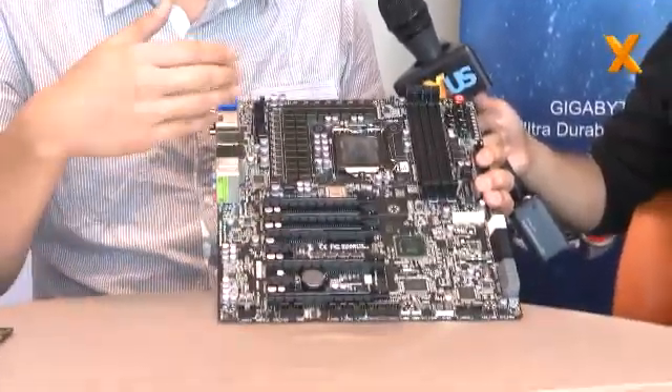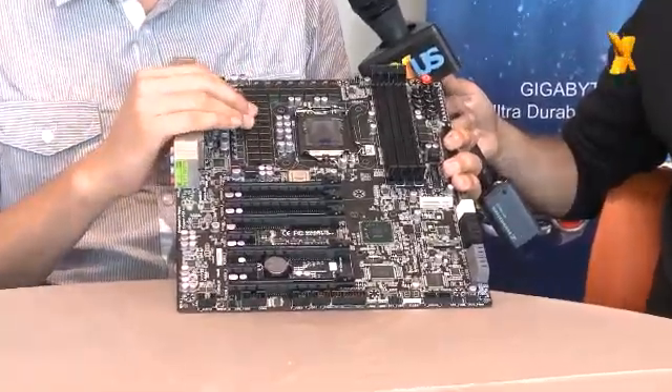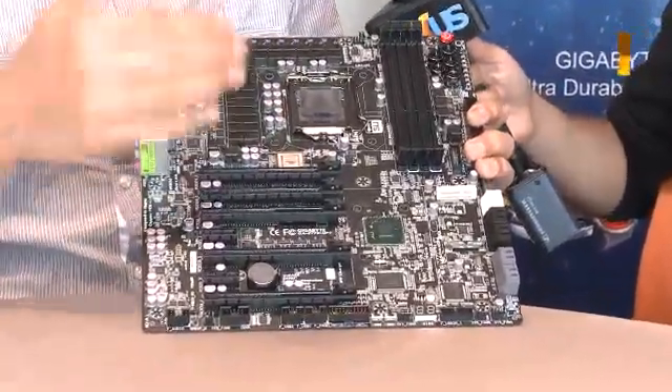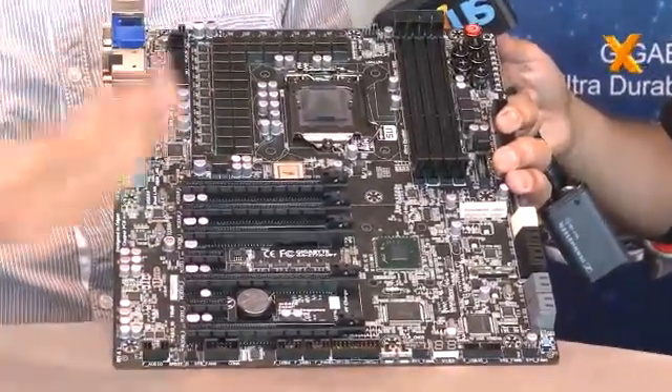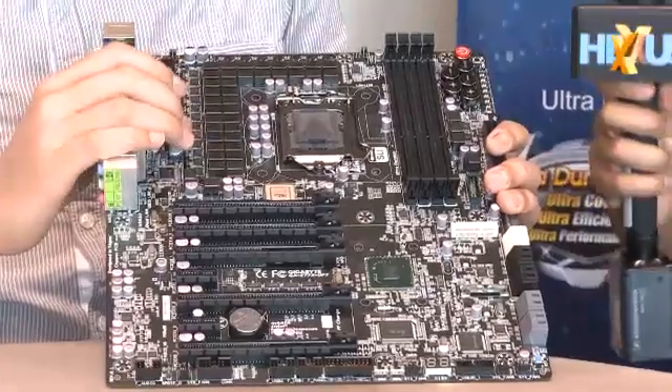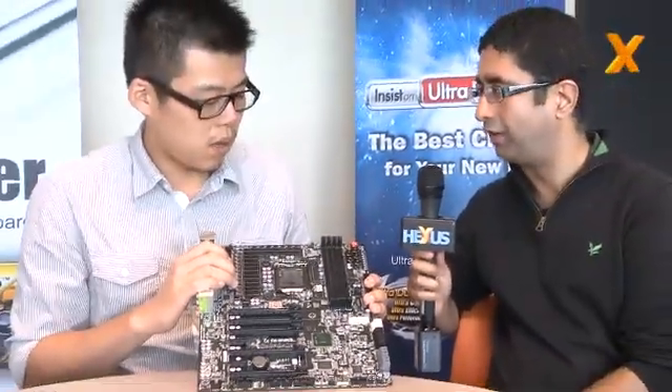Other motherboards are also good for overclocking, but not quite as good as this. You can see the results later — we are still testing to get a world record for this motherboard. So apart from phases, which are good, what else does the 7 series have?